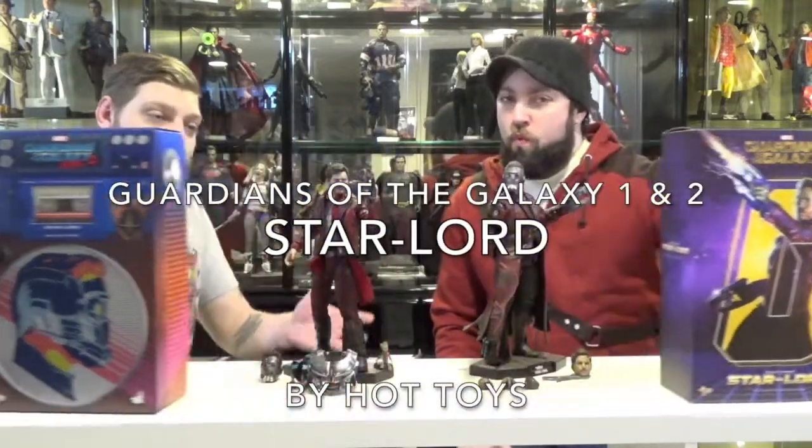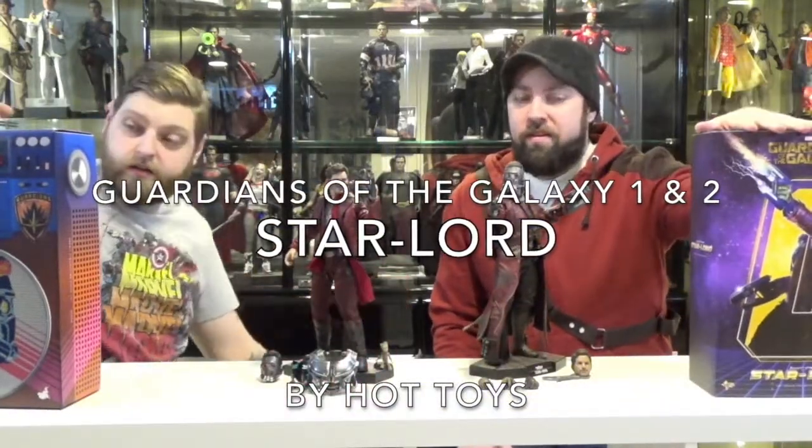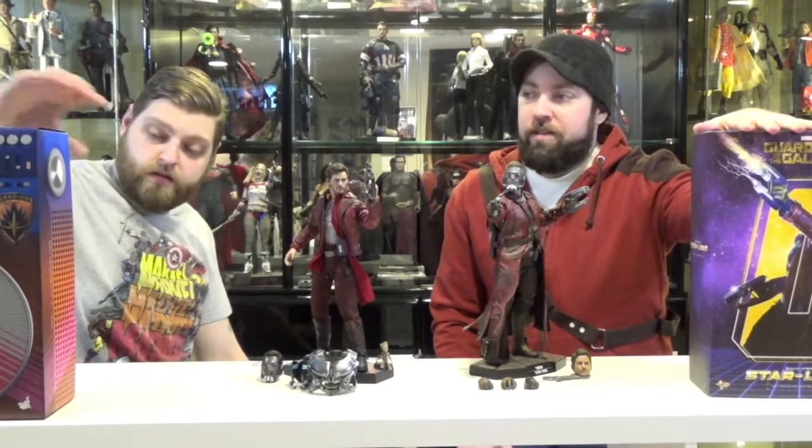For our first review this month, we'll be looking at Star-Lord from Guardians of the Galaxy and Star-Lord from Guardians of the Galaxy 2 — a little comparison review. There they are. We'll take a look at differences in packaging before we get to the figures.